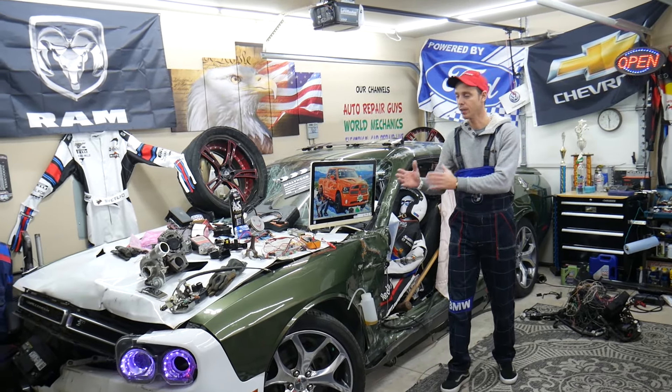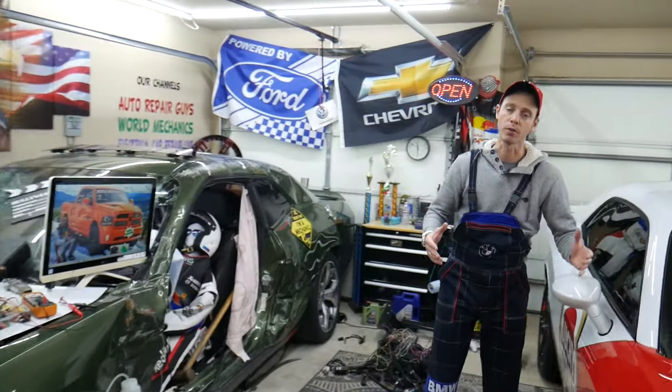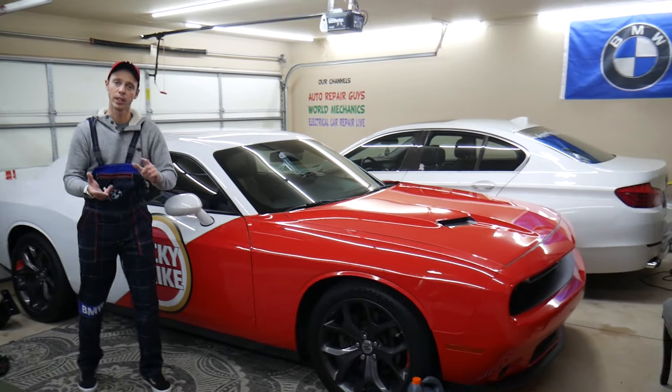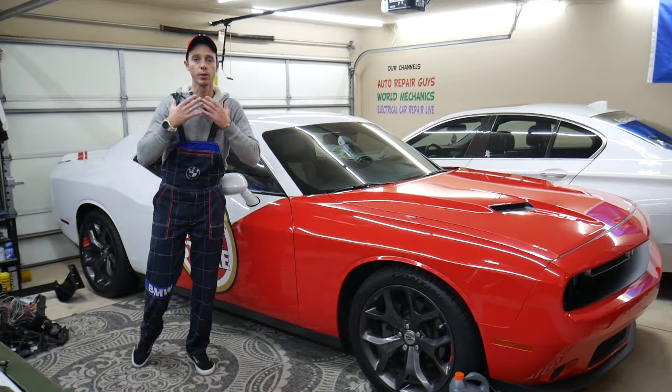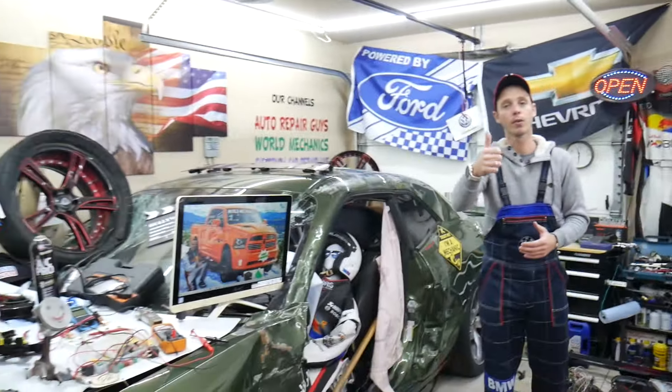Let us tell you a little bit about us. Every single car we get here at the garage, we try to make at least 200 to 300 free repair videos. We take them completely apart and show you how to fix anything — engines, transmissions, codes, fuses, bodywork, all that stuff. Our mission at the shop is to save you as much money as we can.